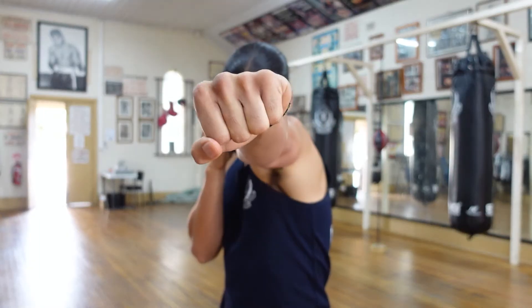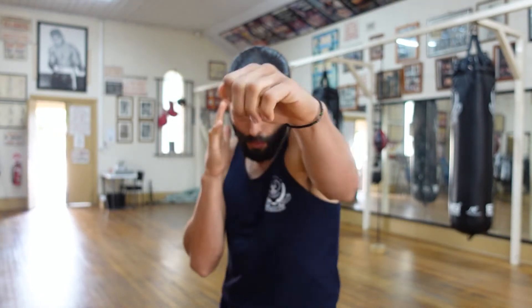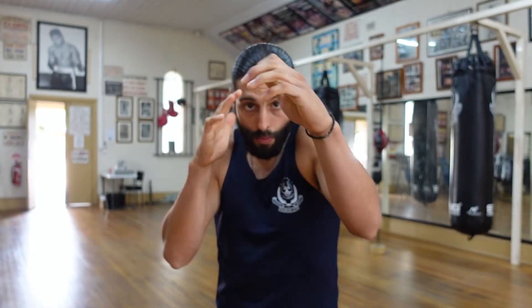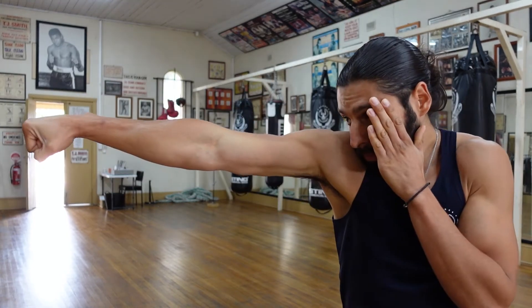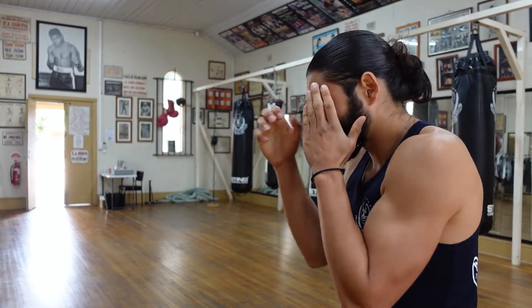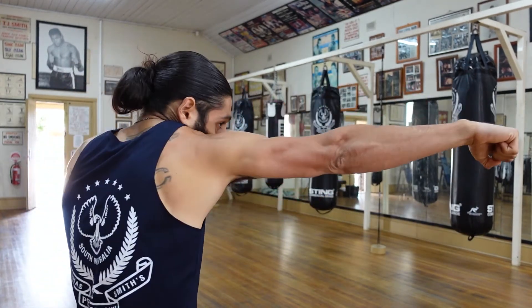The transition from one punch to another is crucial. As I throw my lead shot, I pull back and replace it with my rear shot — executing the jab, pulling back, replacing it with a cross. Wherever the jab lands, the cross needs to land. Try to be precise and keep your eyes on the target. As I rotate my shoulders, I naturally tuck my chin into my shoulders to protect myself from my opponent's punches and maintain balance and composure as I'm executing those punches.